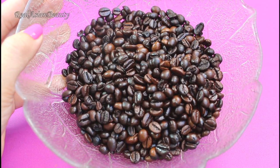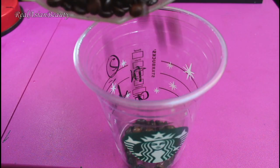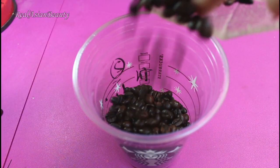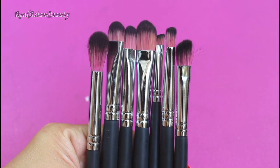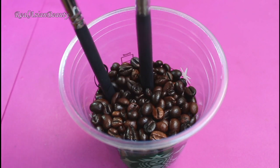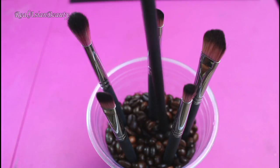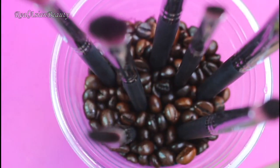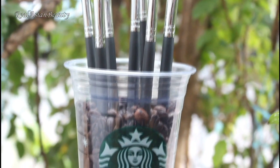Now, I'm using some coffee beans and of course a Starbucks cup. So just pour the coffee beans in the cup, and then grab your favorite makeup brushes and start putting them in the cup one by one. Isn't this a very fun way to store your brushes?